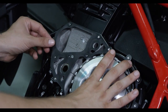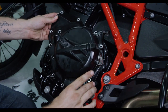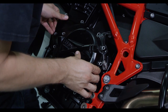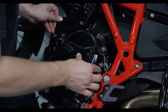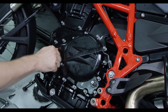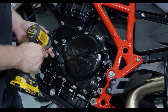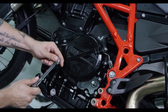Reinstall the clutch cover gasket, or install a new gasket if the old gasket is torn or damaged. Reinstall the clutch cover, making sure the throwout is aligned correctly with the actuator mechanism in the cover. Reinstall the cover bolts and tighten them in small increments in a star pattern. Torque the cover bolts to OE specifications.